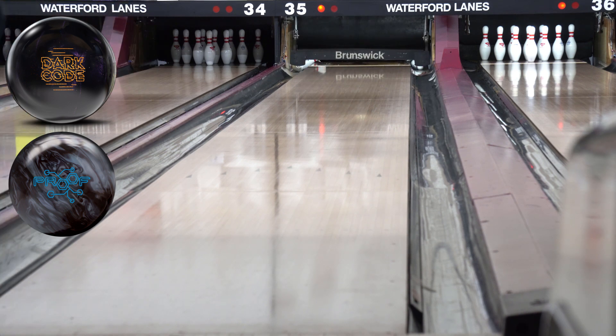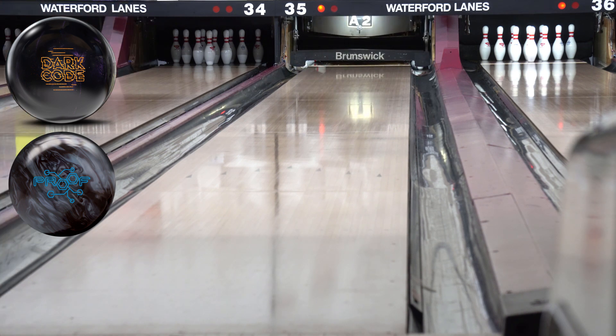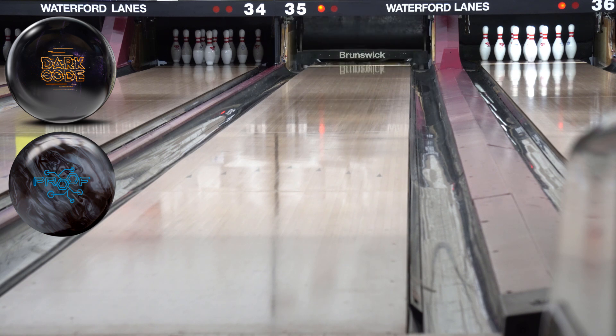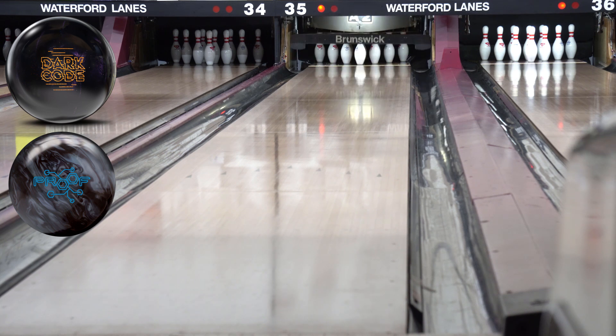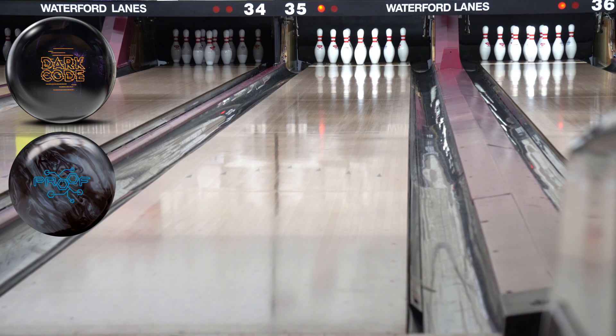Yeah, a little bit pinch stronger — not a lot. There's not much difference between these two. We're on a used condition, so this is transition — this is where you really get to see what a bowling ball is capable of. Fresh condition, I bet these balls look pretty much identical. Surprisingly they both look basically identical right now, but you can see a little bit of a strength difference out of the Dark Code. Maybe it's just because it's brand new and the Proof has some games on it. Either way, I like them both — they're both in my bag to stay.